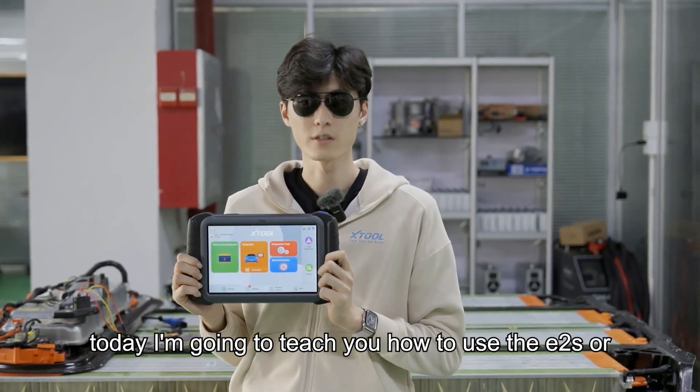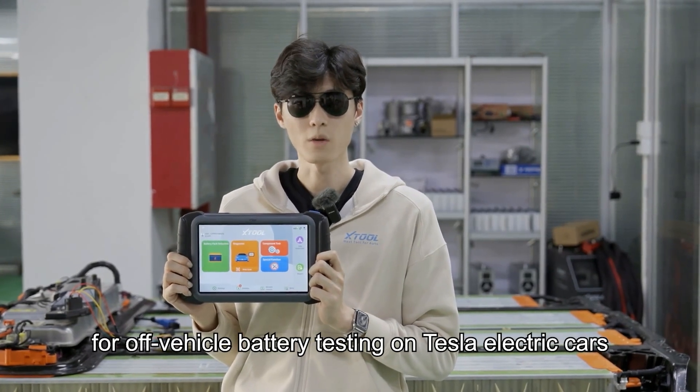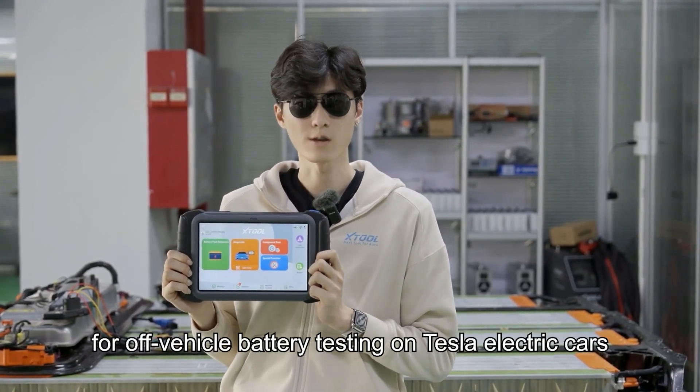Hello everyone, today I'm going to teach you how to use the E2S or E2 Pro for off-vehicle battery testing on Tesla electric cars.